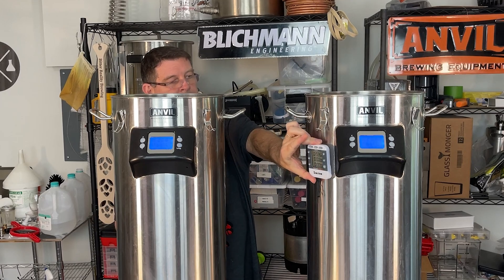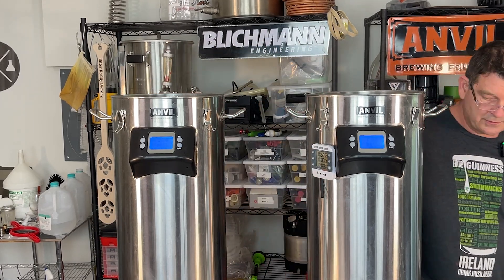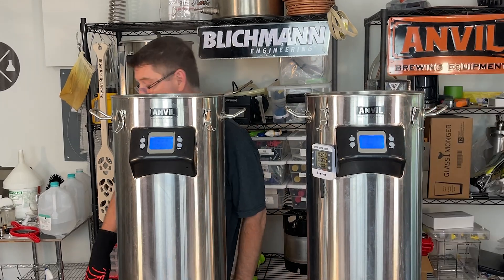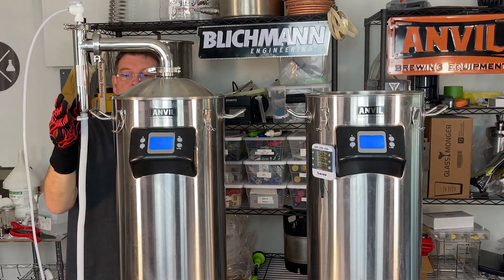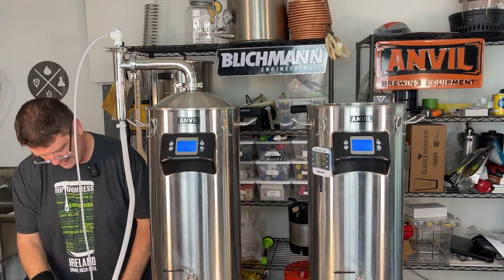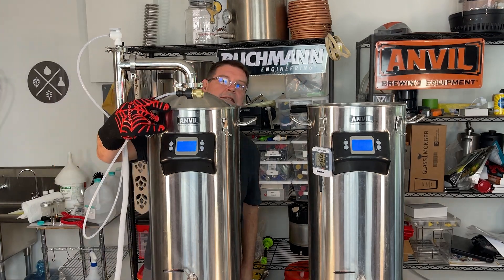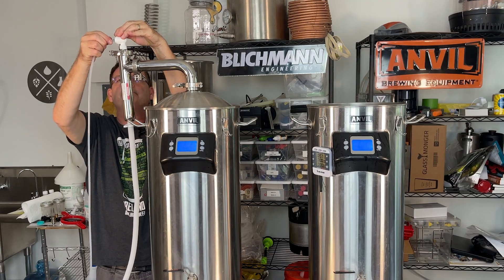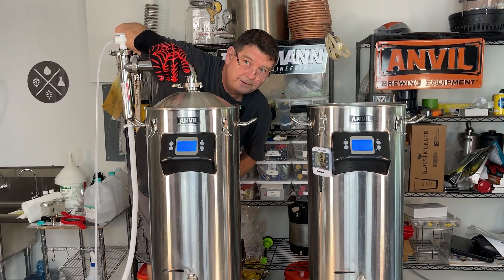We've got one hour on the timer. It's crazy that they're boiling with nothing in them at 207–208. Time to get the steam condenser on. I like hitting this edge — and remember, no clamps. I've got a little pot over here and I put a quick disconnect on the end, so we'll get that going.